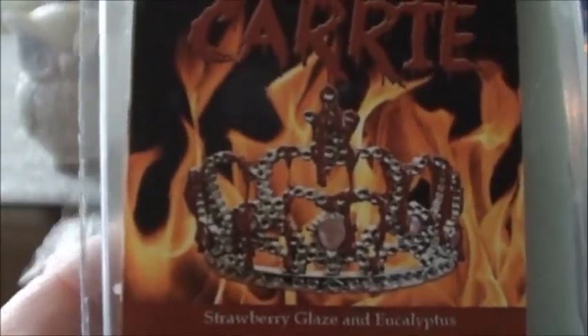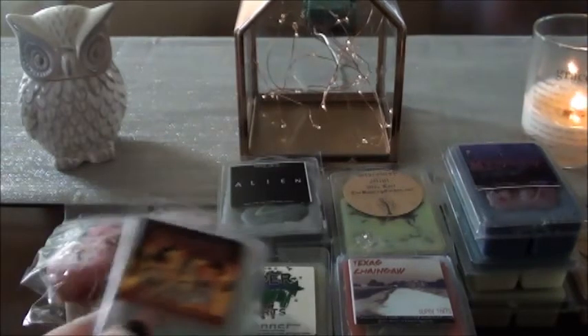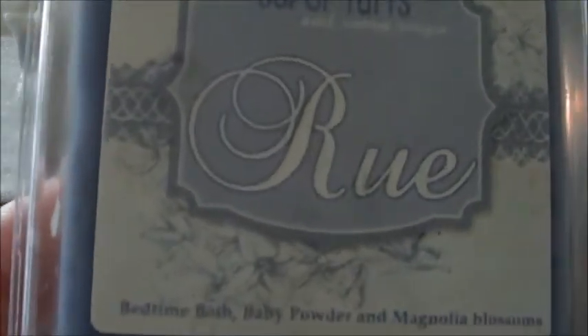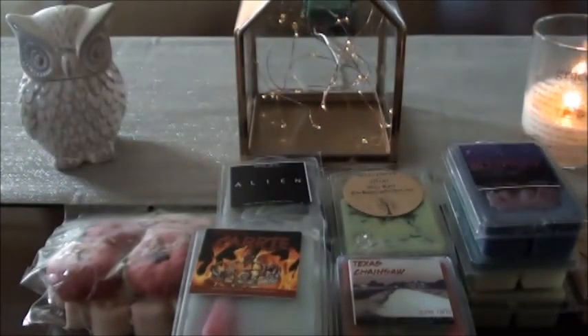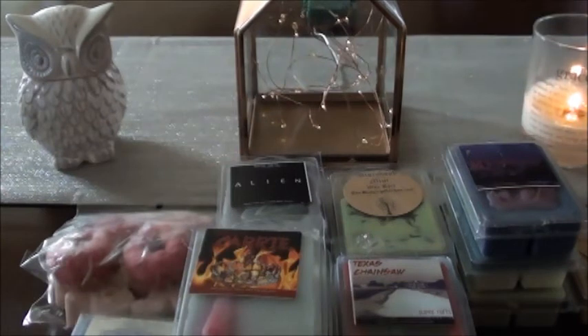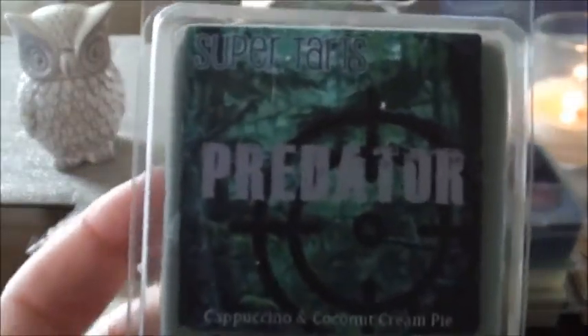Just to mix it up a little bit, I put in Carrie — not necessarily a Halloween scent, but I really like this one: strawberry glaze and eucalyptus. I feel like I have a second one. And then Rue — an older clam, bedtime bath, baby powder and magnolia blossoms. It's good to mix some different things in so you don't bakery and pumpkin yourself out. I grabbed Predator which is new, so I'll probably wait a little bit so it cures — even though you don't need to let Super Tarts cure, I still do.